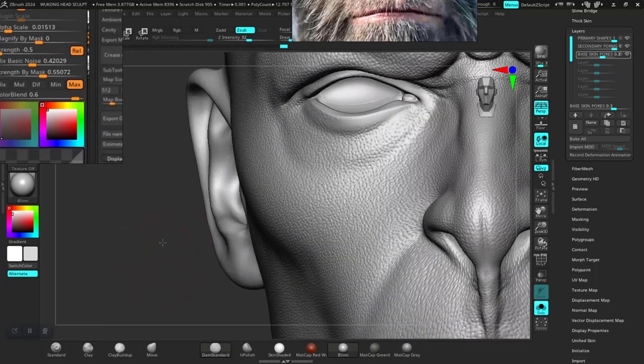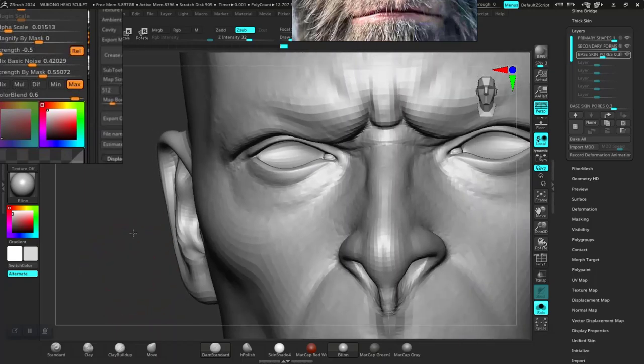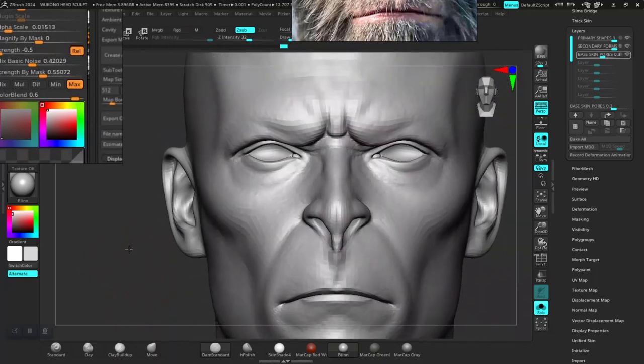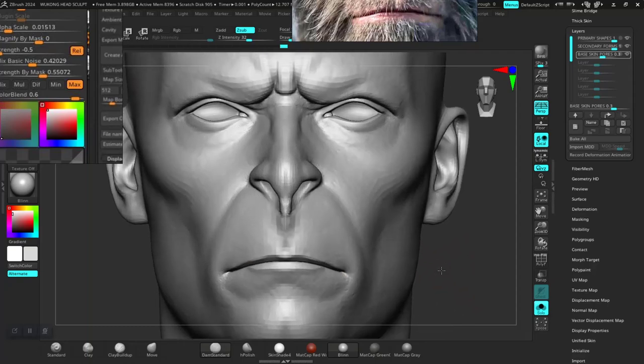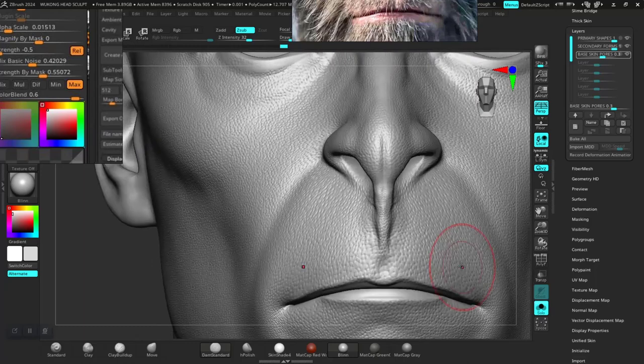I think this is a good spot — I believe this is a good one. Now, alternatively let me show you another trick.